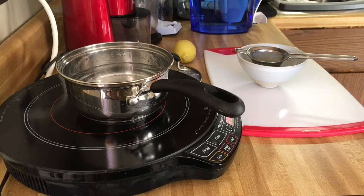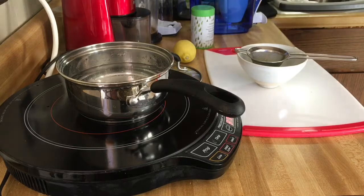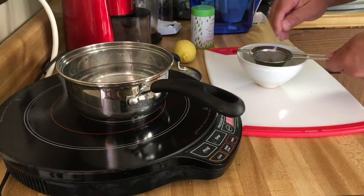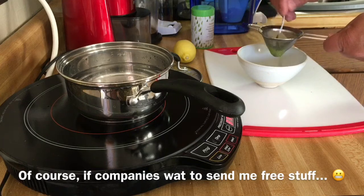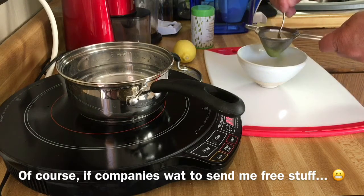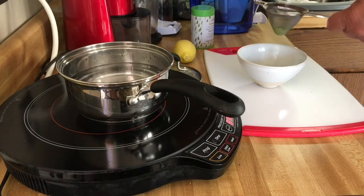This is their Imperial Imperial matcha — I don't know why they had to say it twice, maybe they really like it. Again, not a paid endorsement — none of my endorsements are paid. You want to take the sifter and kind of push it through and stir it around because you want to get the lumps out of it.